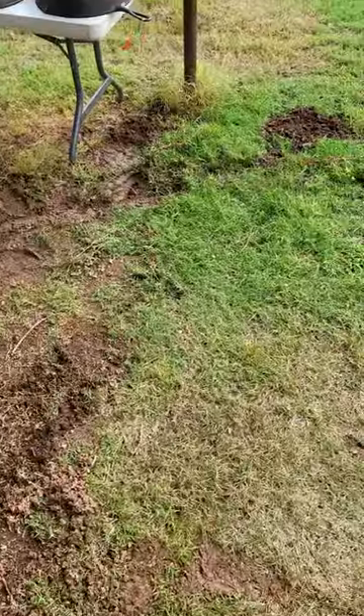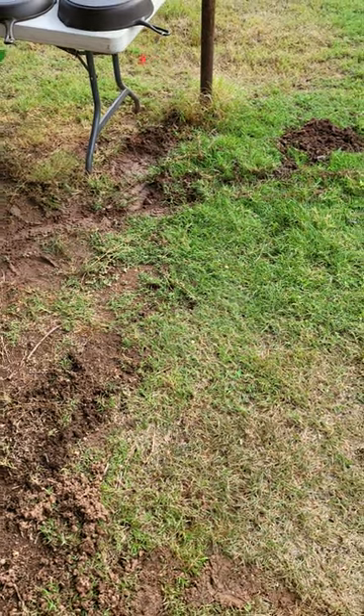Well, as you can tell it's still a little muddy, so hopefully it'll dry up and people will start coming out. Y'all have a great day.